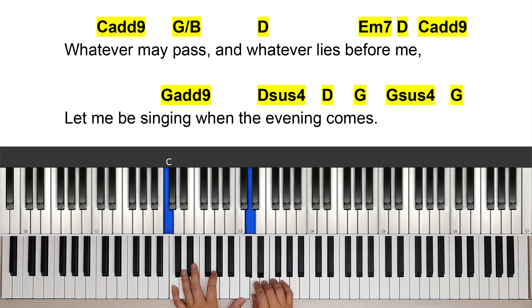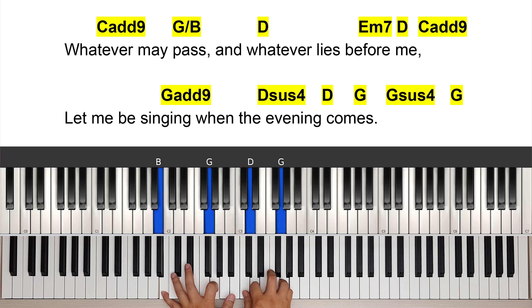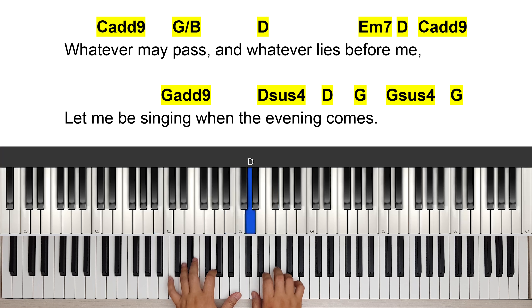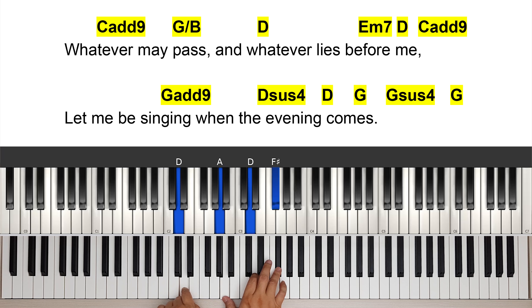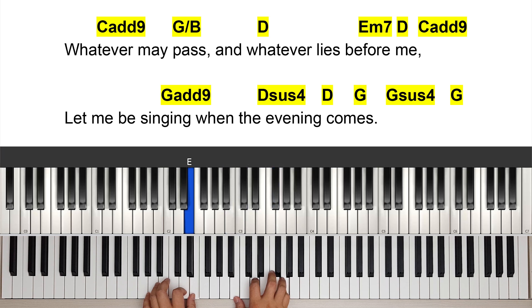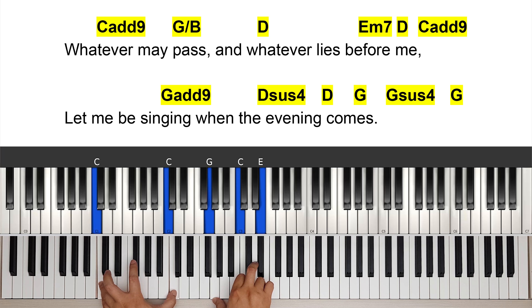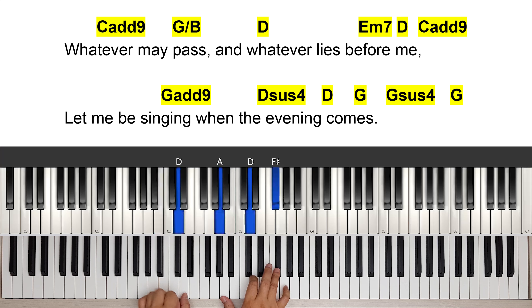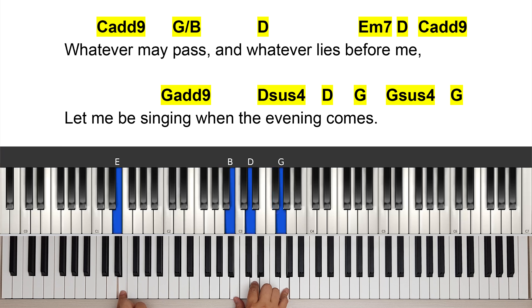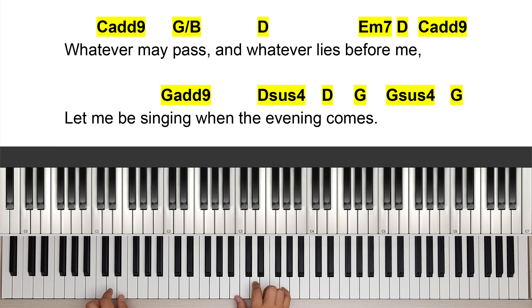Third line: 'Whatever may pass' — C add nine, normal G. Whatever may pass — I'm doing a B bass here — 'and whatever lies before me.' So G on B, G chord: G, B, D, B bass. And whatever — D chord — lies before me — E minor seven. We're going to E minor seven, and then a descending bass and descending chord to C.